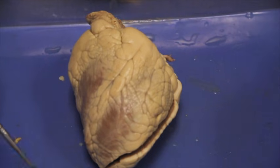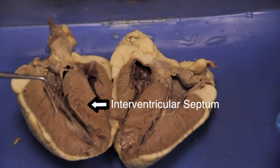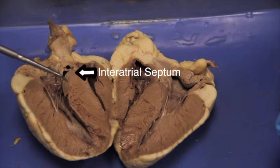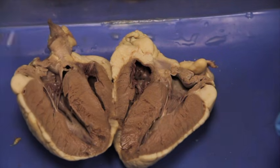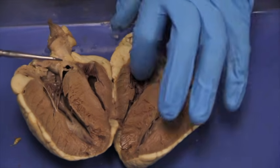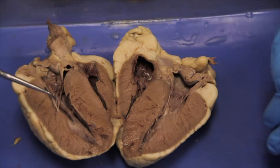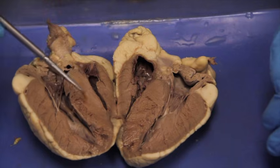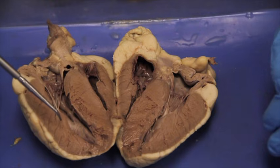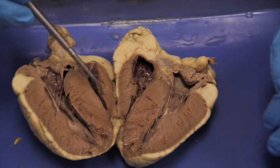Looking at our frontal section denoted by the anterior side, your group needs to locate the interventricular septum and the interatrial septum, the epicardium, the myocardium, and the endocardium. You can see that this myocardium is much thicker on one side — that must be the left ventricle, because the left ventricle needs more force from muscle contraction to eject blood into the aorta into the body circuit, which is much longer than the pulmonary circuit, which is done by the right ventricle.